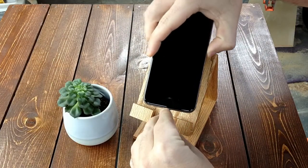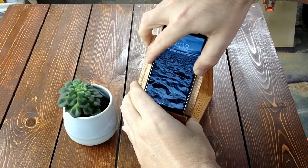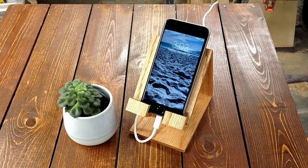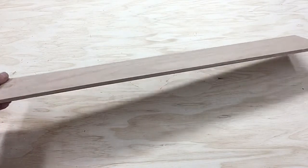I've been seeing this type of phone charging stand pop up a lot. They're all made of metal and I like the style, so I decided I would try making one out of wood. I headed to the home improvement store and picked up a 2-foot long piece of half-inch red oak for about $4.